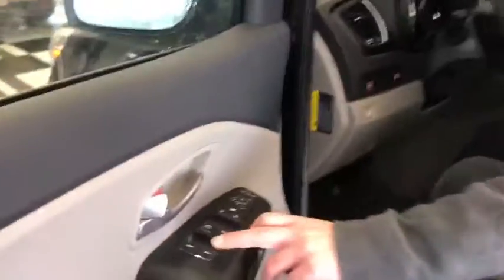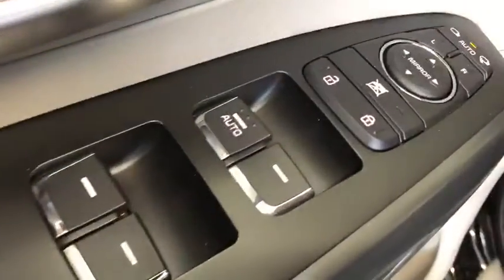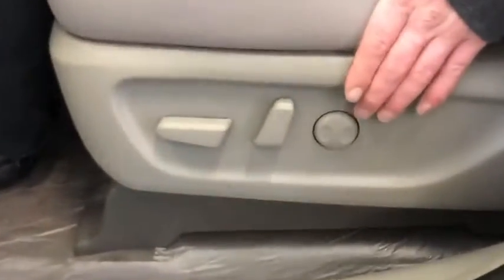As I jump into the cabin here, you'll see you do have all your standard power options for windows, locks, mirrors, and an automatic power folding mirror. You also have your six-way adjustable driver's seat with lumbar support as well.